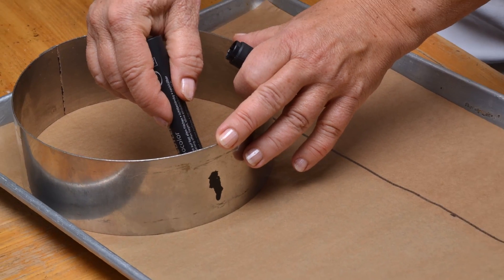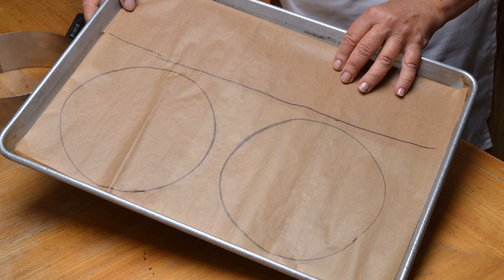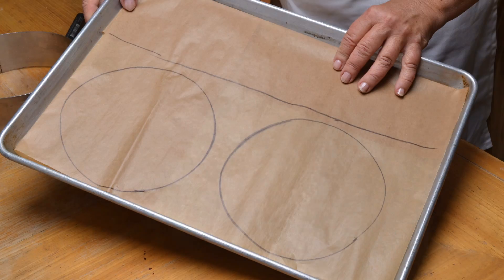Just draw your shapes that you want to make with a thick black marker onto baking paper. Make sure you turn the paper over so the ink doesn't touch the food.